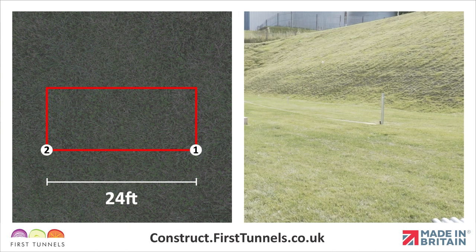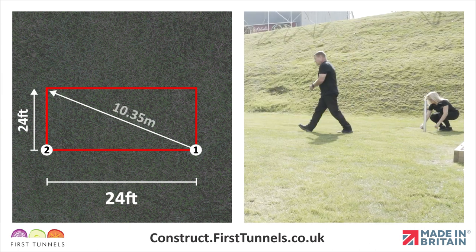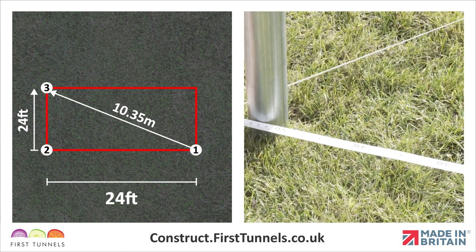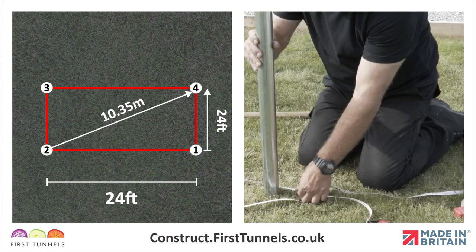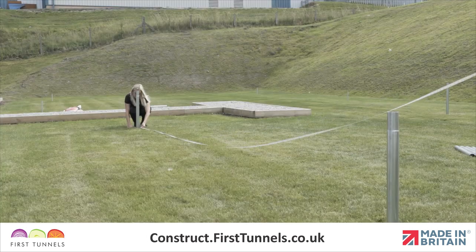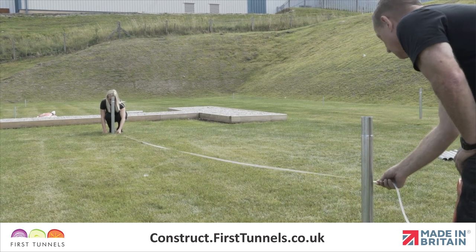Using two tape measures in tandem, measure 24 feet across the width from the second corner and diagonally from the first corner to position the third corner foundation. Repeat this procedure to position the final corner foundation. Finally, double check the measurement between corners three and four is correct for your length of polytunnel.